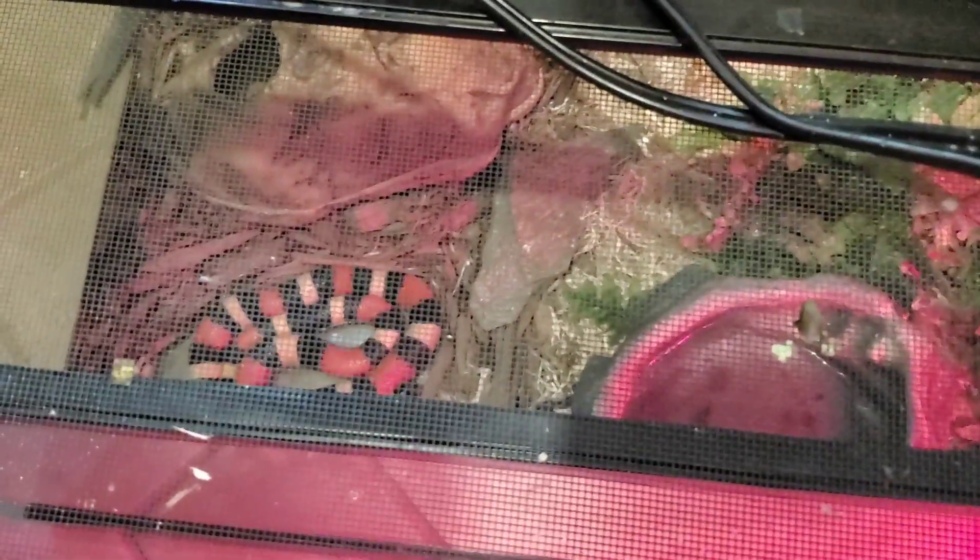I just wanted to tell you guys a couple small modifications I made to her enclosure — very small, not done yet. Basically, if you guys look, the majority of the enclosure — I actually replaced her bedding with aspen that I've been using, and I also gave her a bigger hide over here.